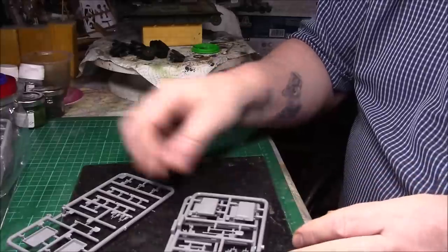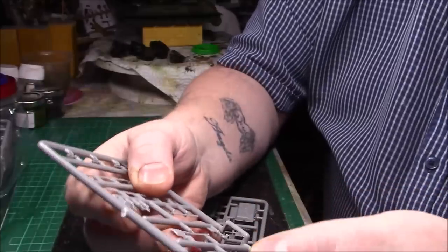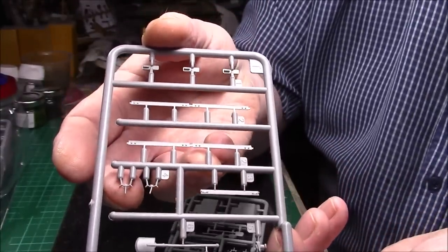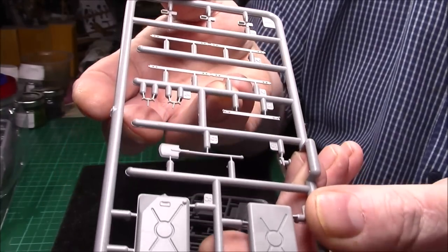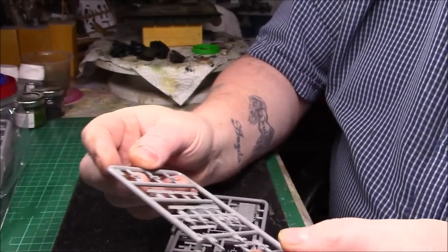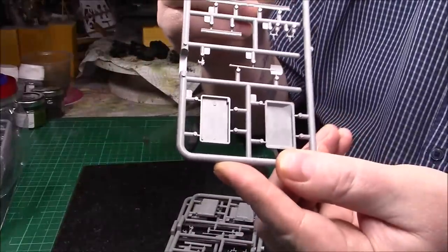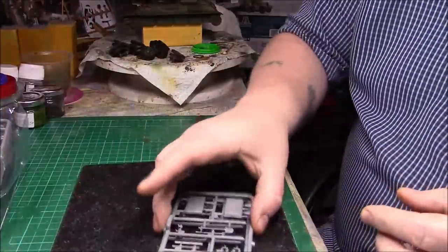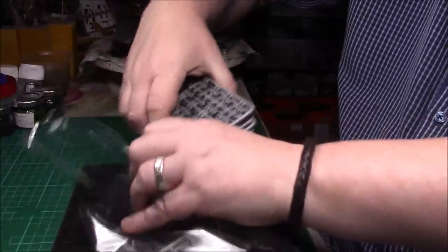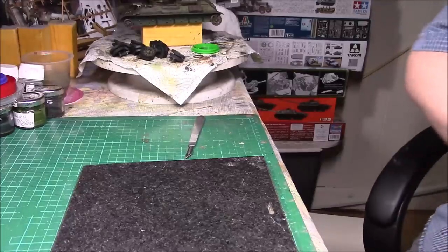We have one, two, three of this sprue which has the fuel drums — four fuel drums — and there's shovelware: small little pieces and tiny details. Again nicely molded, no flash on this side, the shovel's just slightly bent but that's no problem, soon straighten that out. The sink marks are where they should be — out of sight. There are three of those. Let's just move these big bags out of the way and go to the next big bag.